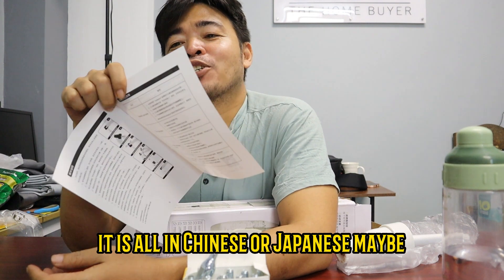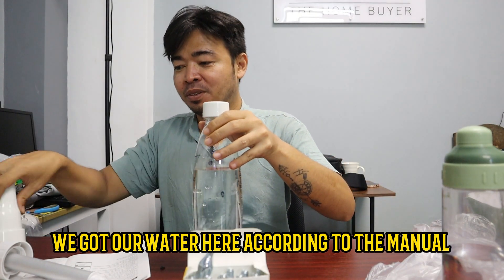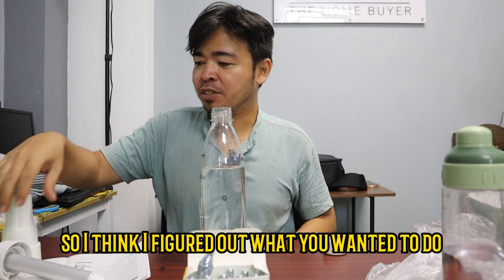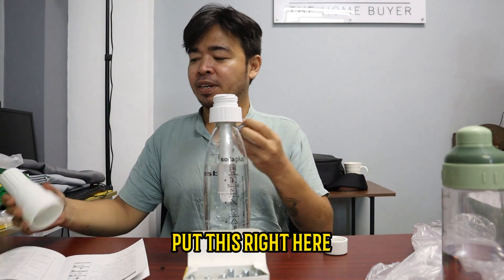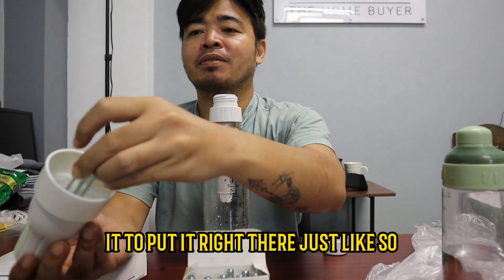So we've got a problem — it is all in Chinese or Japanese maybe. Basically, what I'm just looking at here is just a drawing. We got our water here, according to the manual that I don't understand. You should fill it just right here on this line right here. So I think I figured out — what you want to do is put this first, just like that, and then put this right here, just like that. So the cylinder has to be upside down like this. You need to put it right there just like so.